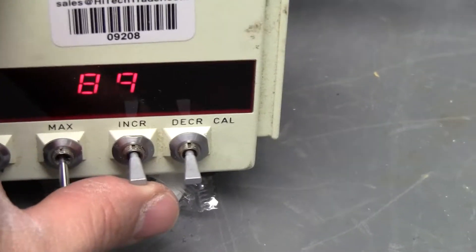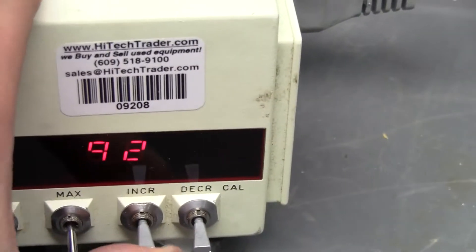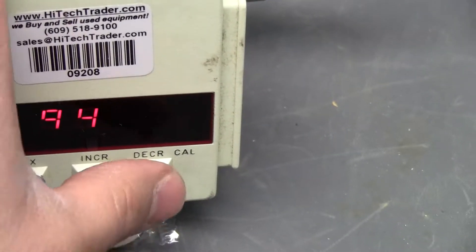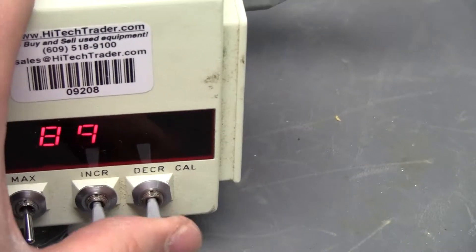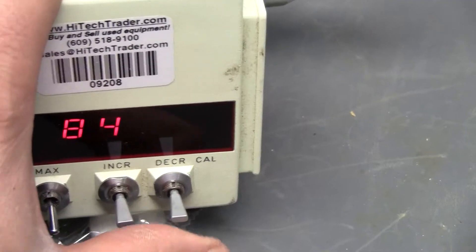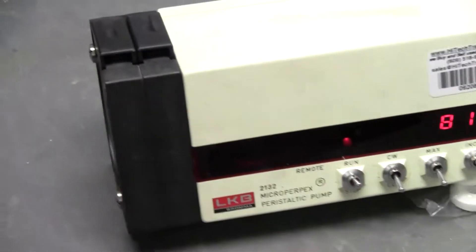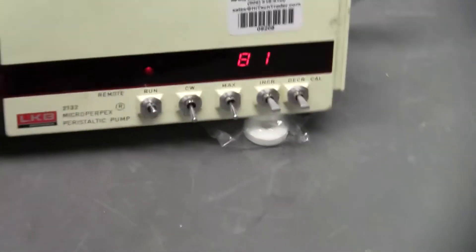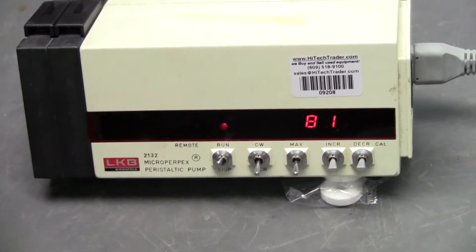Then to increase or decrease your RPMs manually, you would just hit up. Or to decrease, you would just up and hold. Up and hold. Yeah, like this. If you have any further questions, please don't hesitate to call 609-518-9100. Thank you from Hitech Trader.